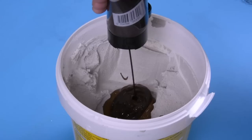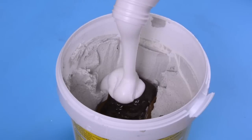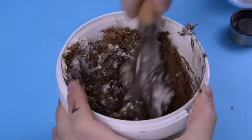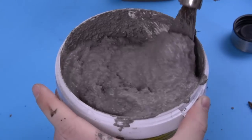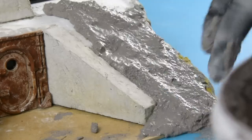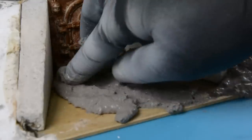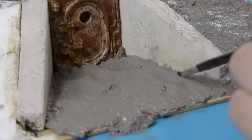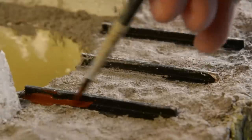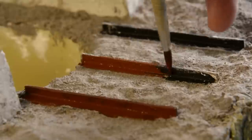The brown texture I used is a mix of spackle, paint, glue, water, and coconut fiber. Then I painted the rails in the same colour I used for the rust effects.